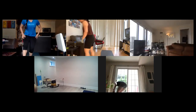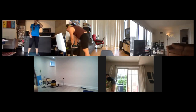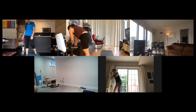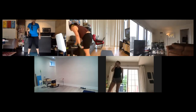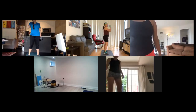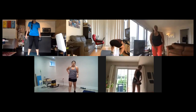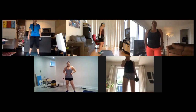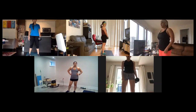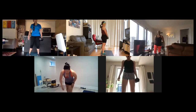Alright, okay so we're going to start working out your first set of legs. We're going to do a suitcase squat — what that is, you're going to grab one of your weights or your dumbbells and hold it on one side. I always start on my left side.